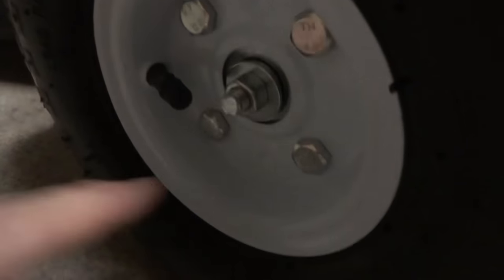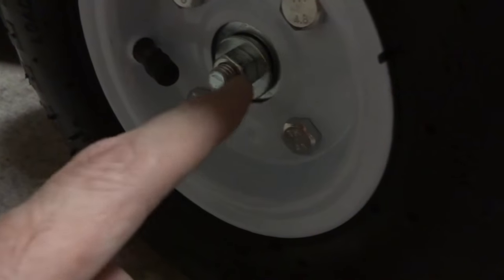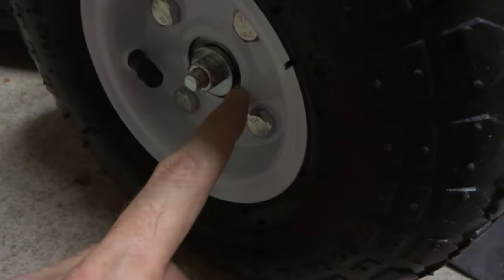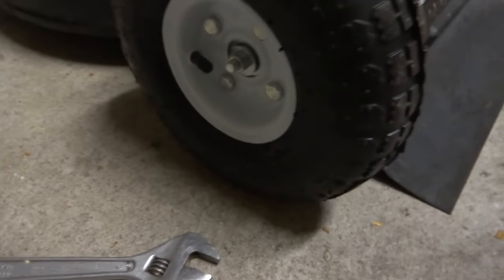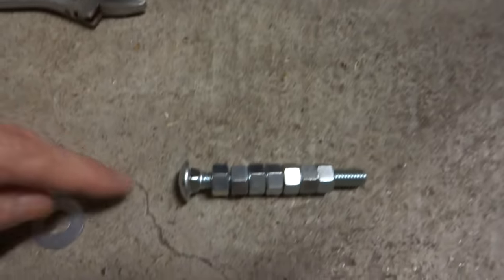It's on there nice and tight, it rolls — it's not crushing on the bearings or anything. You don't want it tight where it's crushing on the bearings. You want this to come down tight on the washer and on this nut here, but you don't want it to be tight on this bearing — you want to have a little bit of play. I got it where it wobbles a little bit but it's not super loose. That's what you gotta buy if you want to do this.